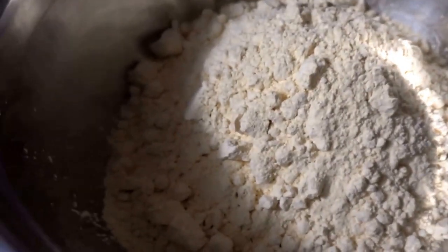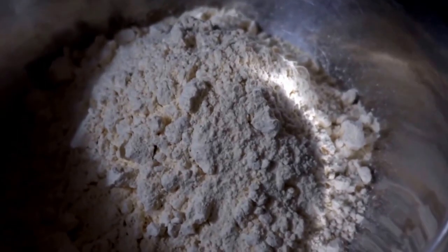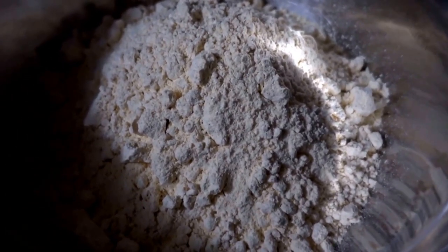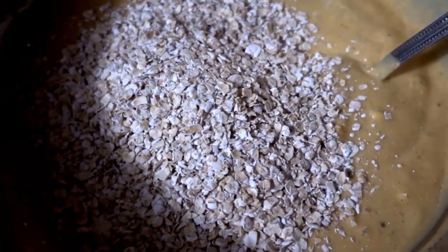Now we have the beautiful flour. I put some brown sugar — just a teaspoon of brown sugar inside to make the dough sweet. Add some quick oats, or instant oatmeal.